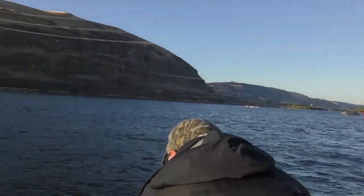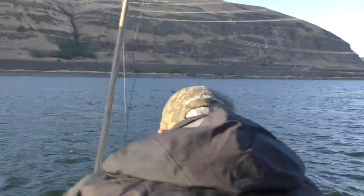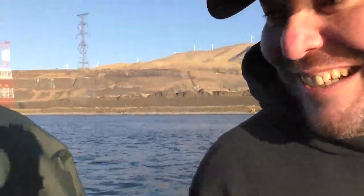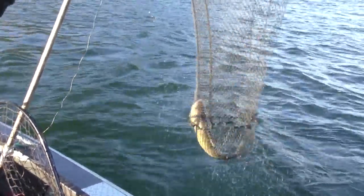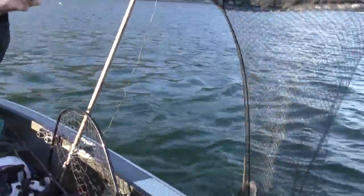Good morning everybody, Rob Holman with Northwest Fishing Reports. We've got something neat today — we're doing some tackle testing with Okuma rods and reels. We're out here with Mark Bush from Twisted Waters. Check this out, get the net! That's a big one — great way to start the morning. Wow, and it pops right off! Look at that — whoo, man, that's a nice one!